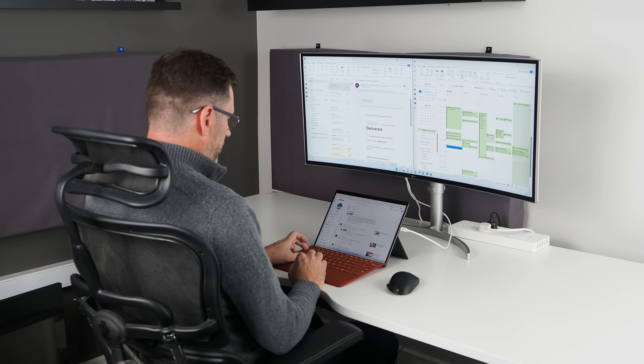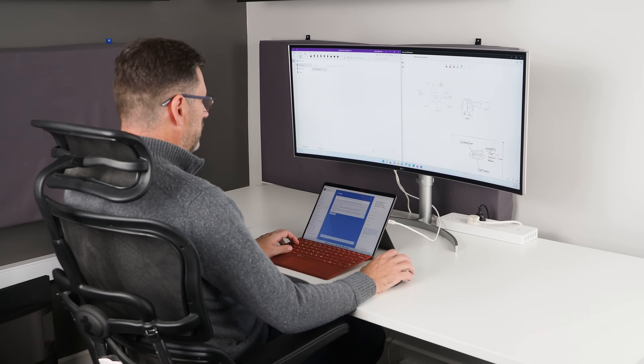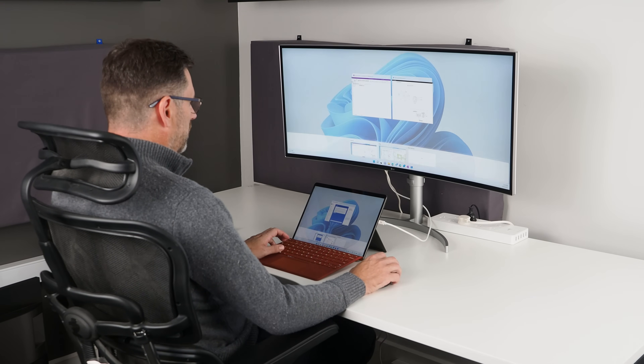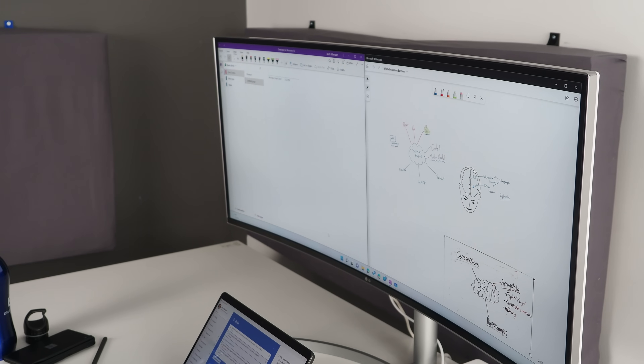I do a lot of email as well and I use Outlook for that. I really like the web-based version of Outlook, which I've installed on my device as a PWA, though I still mainly use the desktop version on the Surface Pro 8. I'll often have two instances of Outlook running — one showing my inbox and the other showing my calendar side-by-side on my widescreen display — running in its own separate virtual desktop using Windows virtual desktops, switching to it when I need access. Using multiple virtual desktops allows you to isolate tasks in a way that distracts you less.